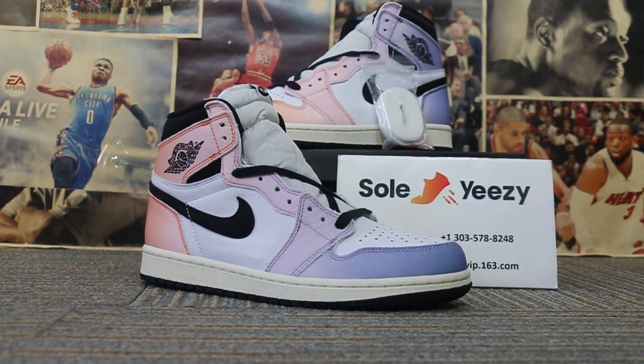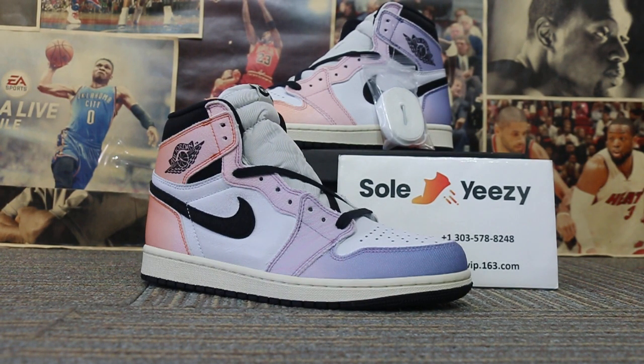Hi guys, this is Rose from Soezy. Our website is www.soezy.com, where the sales price meets great quality. Soezy always does this for you.